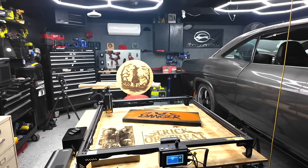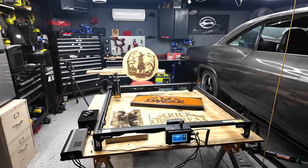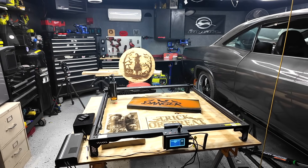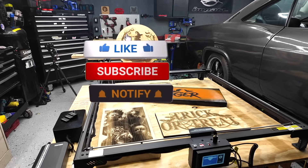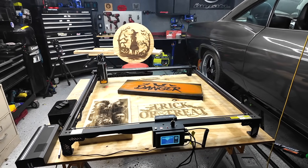Let me know what you guys think in the comment section below. If you're interested in the Atomstack A70 Max, I'll put some links down there to get more information or to purchase one. Hopefully you found the video useful — if you did, smash that like button. If you like what I'm doing on my channel, make sure you subscribe and hit that notification bell. Until the next one, I will talk to you later.